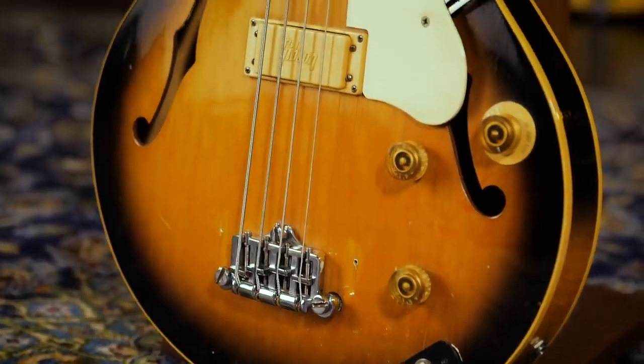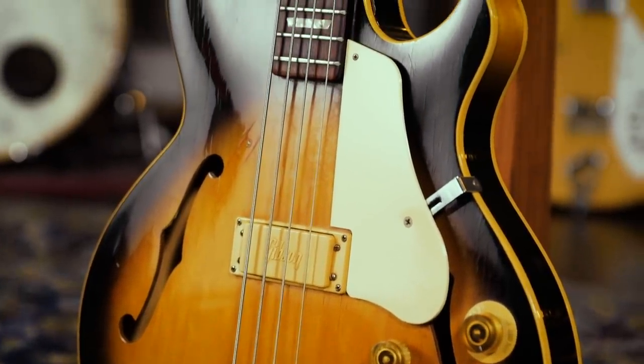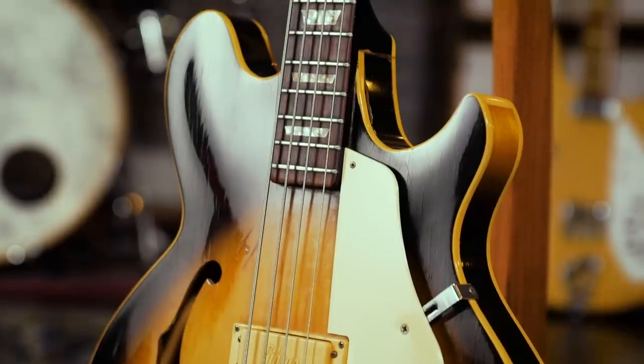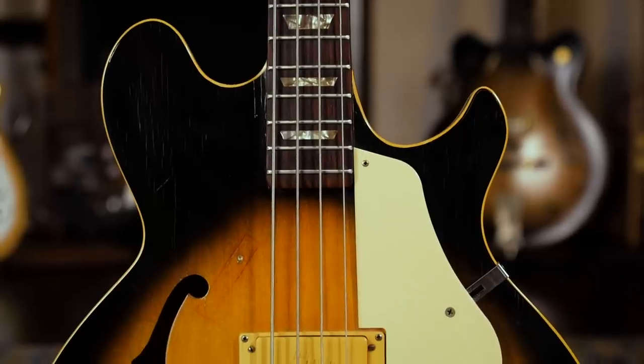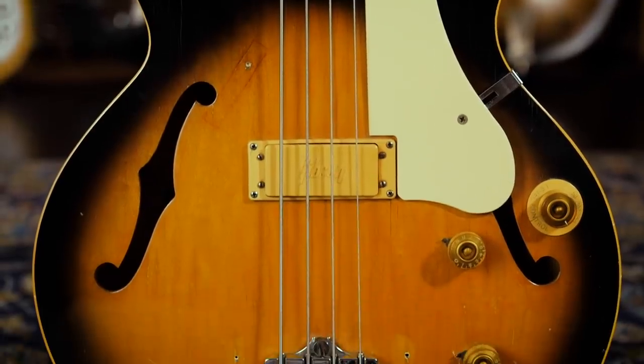Starting in 1973 came the most striking of all, the Les Paul Signature — a semi-hollow body with a unique, almost Fender-like offset cutaway style. Gibson made 1,500 of these guitars in the 1970s, and even fewer basses. The Sunbursts are more rare than the Gold Tops, so the Sunburst bass might be the rarest of the lot.